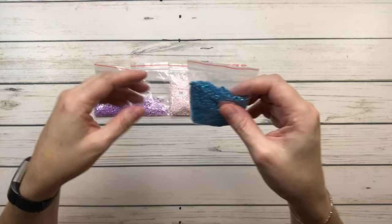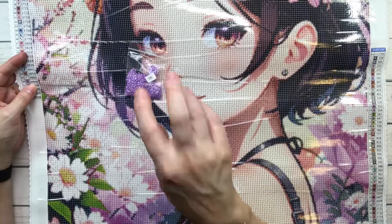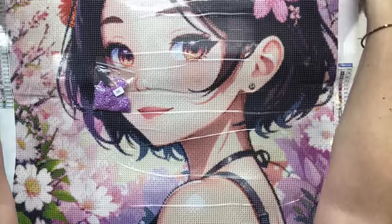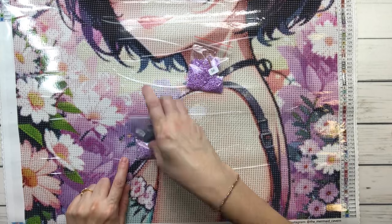Let's see where these babies belong in the painting — probably in the flowers. So 2656 AB is wherever you see symbol number two. I can see some here on the purple flower. Down here there are lots of twos — lots of purple right here. So the darker and lighter purples are both going to go in this area and scattered around.